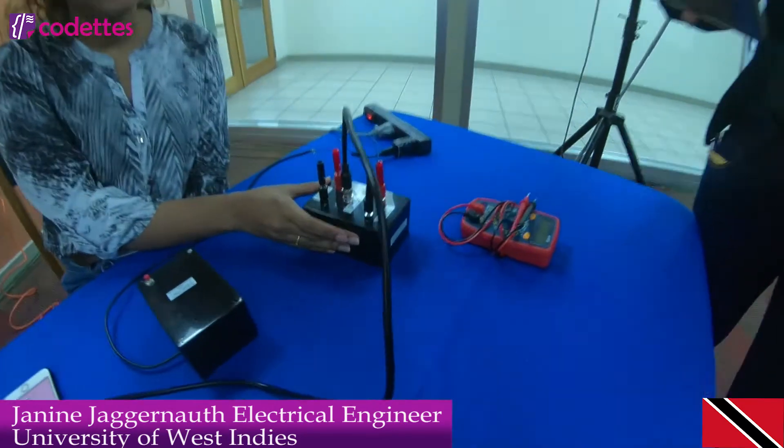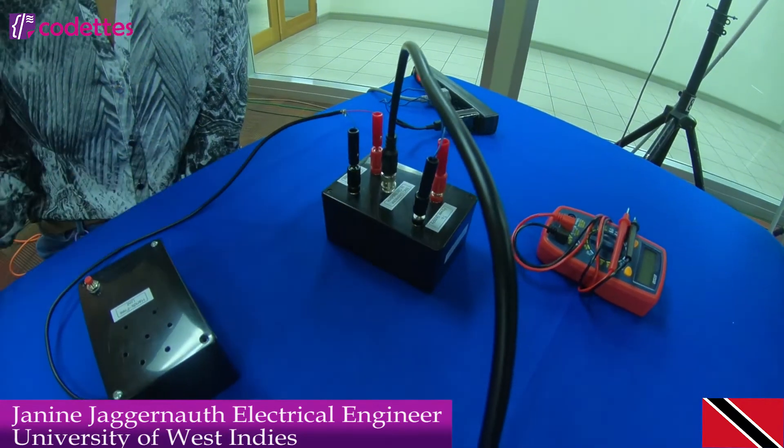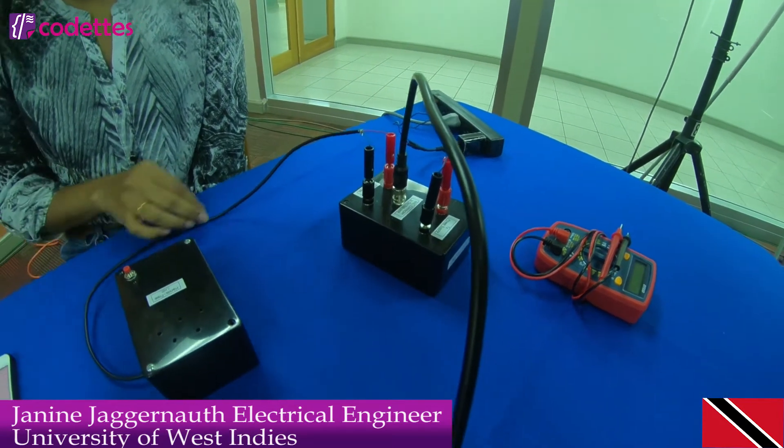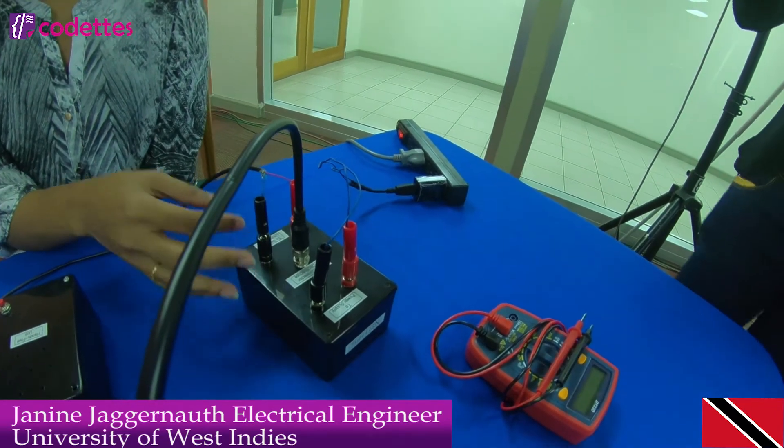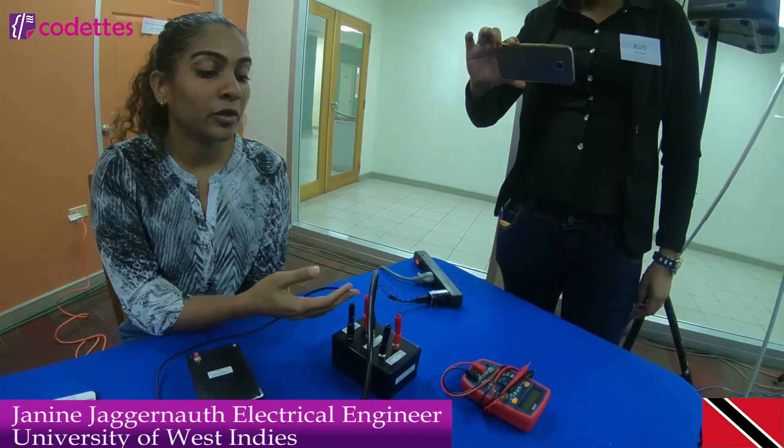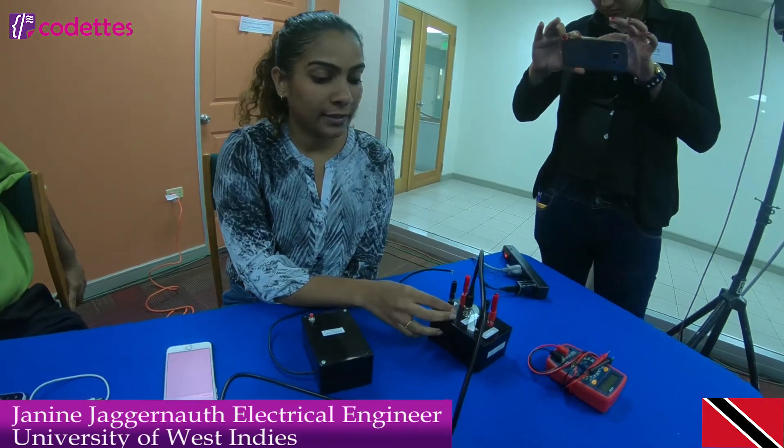My device was the hands-free unit. Basically, you want to communicate with your phone while driving without actually accessing your phone. This test is a conducted emissions test, so the device will be connected to power from your car. It's going to be powered by your car through a USB connection at 5 volts.